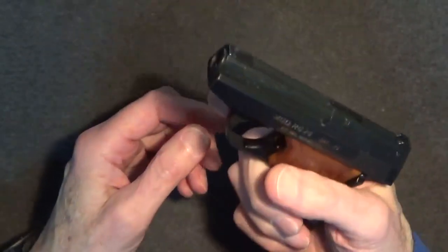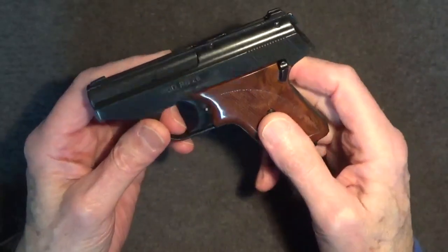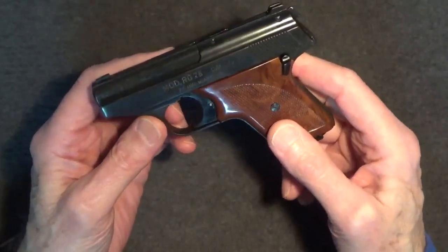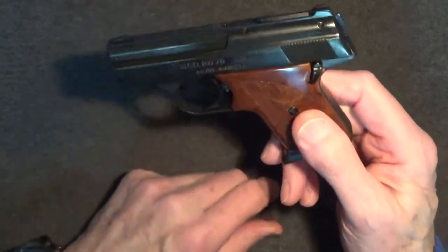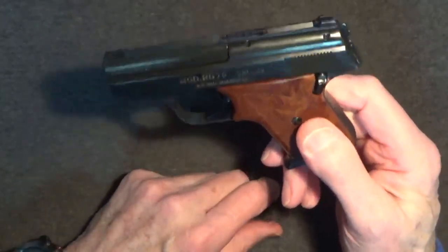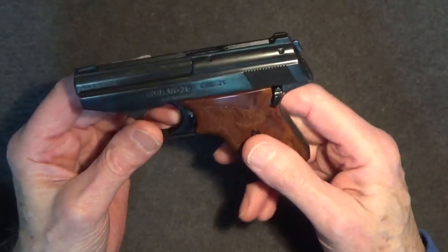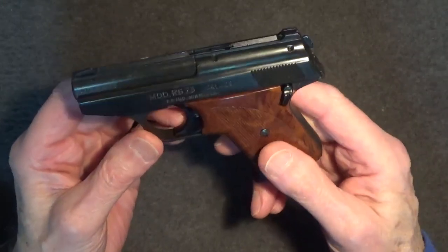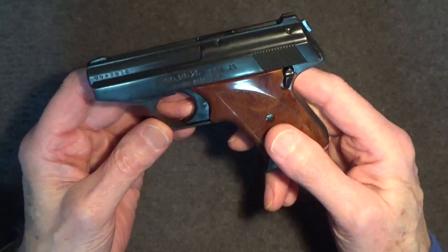I own a number of 22 and 25 caliber Saturday Night Special pistols, and at least a couple of them are indeed really, really junky guns. So I wondered if the RG26 25 caliber pistol is truly the worst of the worst. In my view, my Jennings 22, followed closely by my Sterling 300 25 caliber, would be hard to beat as the absolute worst of the worst pistols ever made.